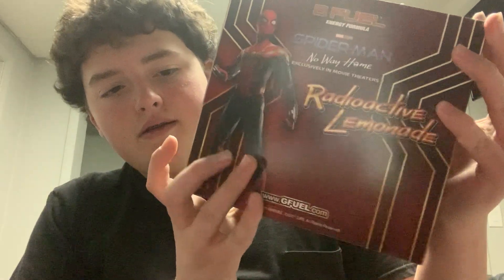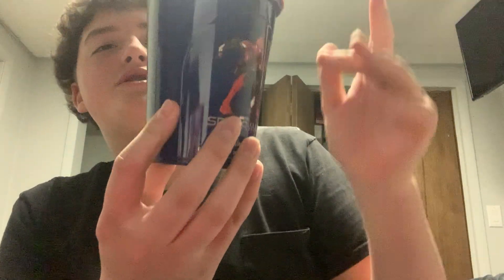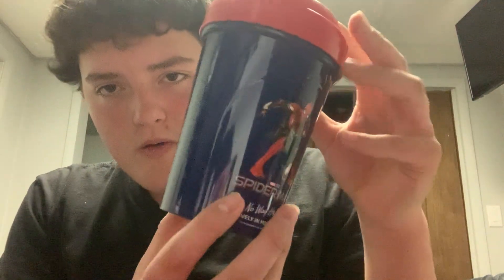Got the back. Same thing on there. We got the Shaker Cup. Now I wish these Shaker Cups were a little more detailed, but I'll take it. It's whatever. You can't ask for too much. It's got Iron Spider-Man and we got the T-Field logo.